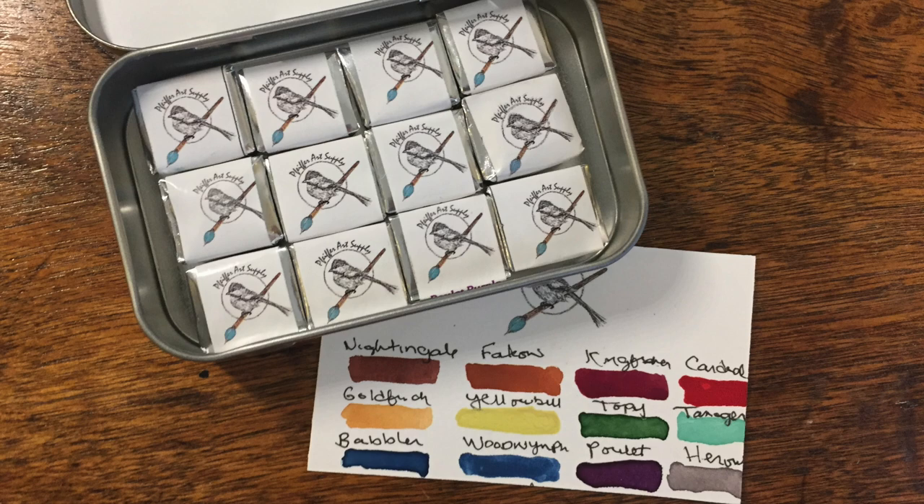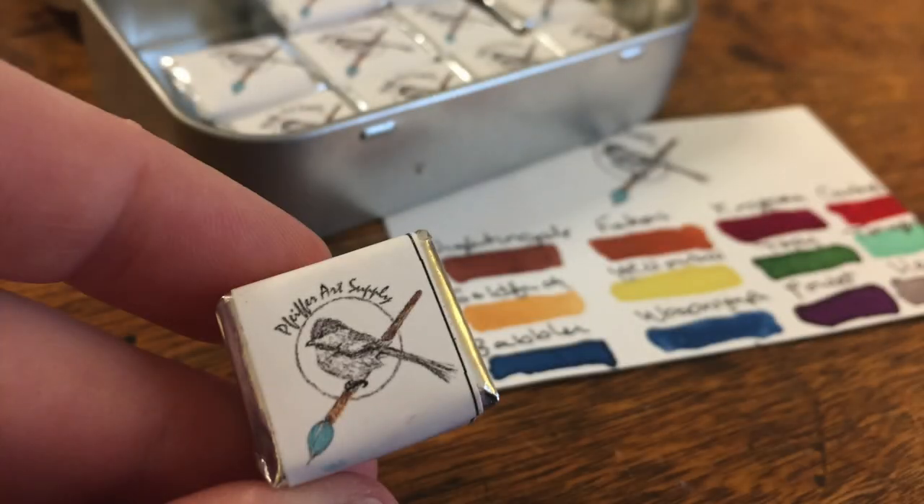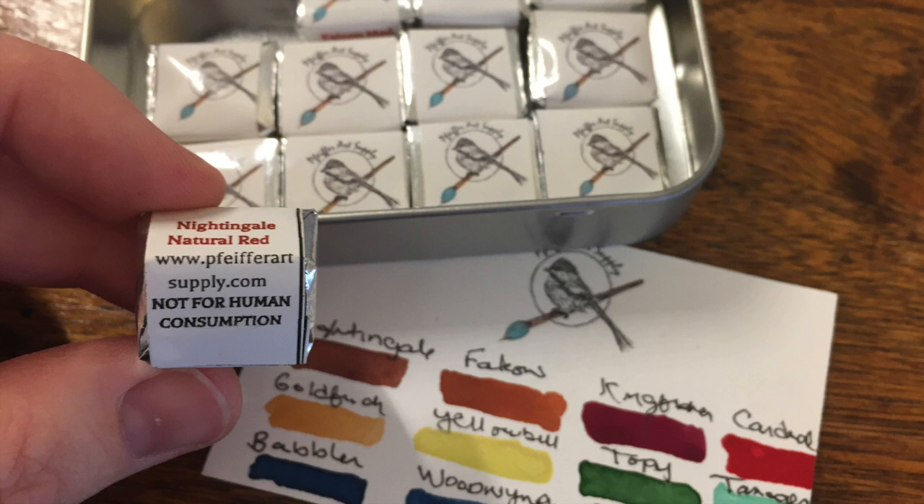They use organic honey and gum arabic along with their pigments to create beautiful pans of paint. The pigments are all mulled by hand on a glass slab and then hand poured into their pans. Each pan takes about a week from start to finish to create and no two will ever look alike. Each color is named after a different bird, which I also find adorable. You can purchase each pan separately for $6 for half pans and $12 for full pans, which makes them the most affordable handmade watercolor I've ever seen on the market. Most handmade watercolors retail for $9 per half pan.